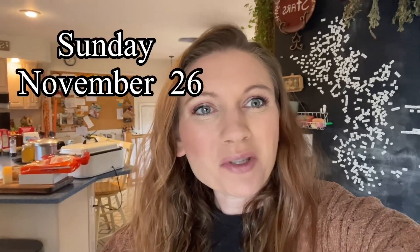Hi everyone! So today I decided that I would vlog — just kind of take you with me. I'm doing a bunch of different stuff, trying to get a lot of things done, and I thought I might be able to record some of it, and maybe some of it might be interesting.